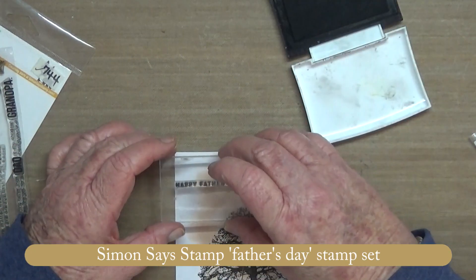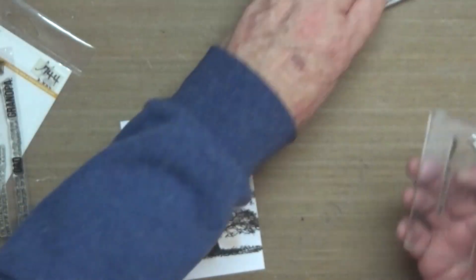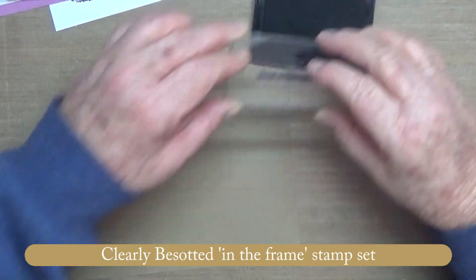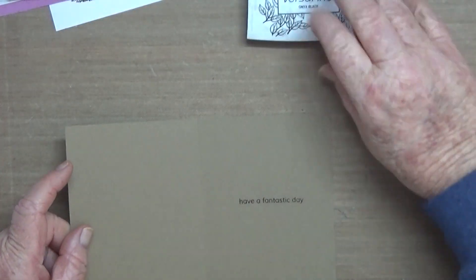The sentiment stamp is just 'Happy Father's Day,' and then inside just another little saying: 'Have a fantastic day.' And that's it — simple, nice and quick and easy.